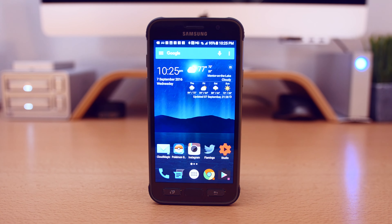Hey guys, Dan here from CLE Tech, and today I'm going to show you how to unlock your Samsung Galaxy S7 Active so that it can be used on just about any network in the world. So let's get into it.